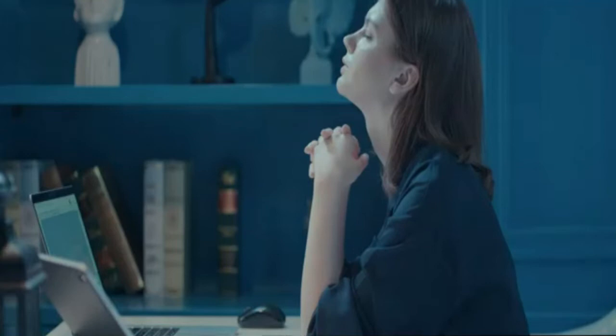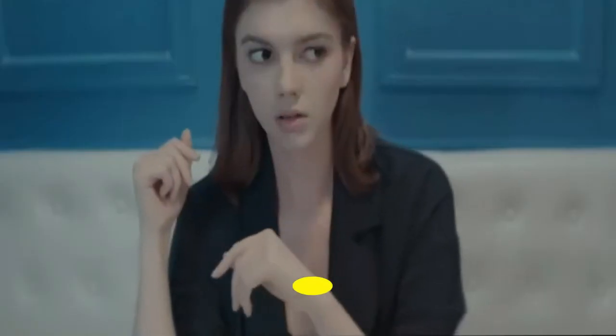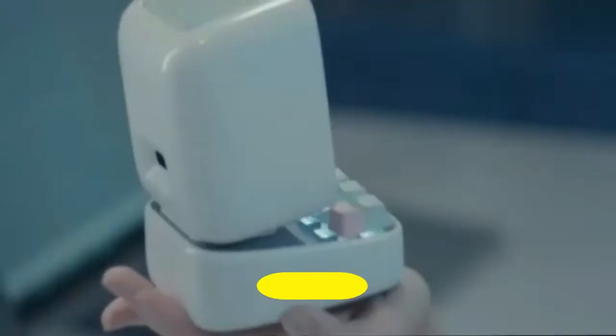Ivoom Ditto Programmable Pixel Art LED Bluetooth Speakers, showing Clock, Emoji, DIY Design for Home, Wedding, Party Decoration, with Wireless App Control, Green.